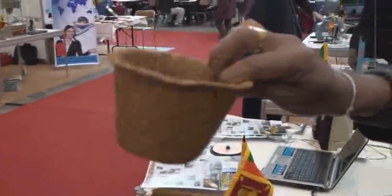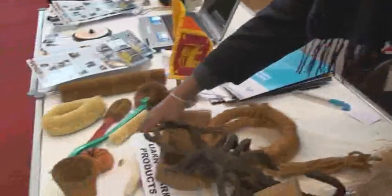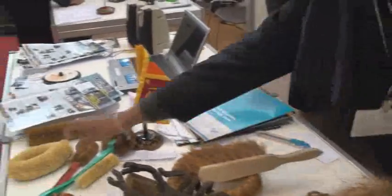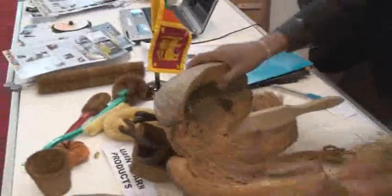And these fruits, then the ropes with strength, and then the big fork, brushes, and any kind of brush — all eco-friendly products. And also the mats like this.